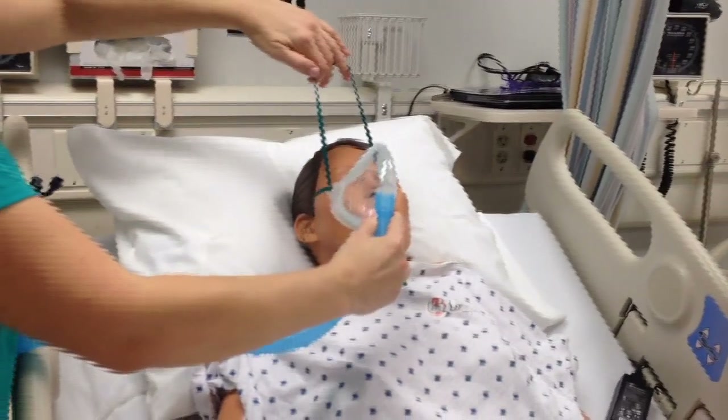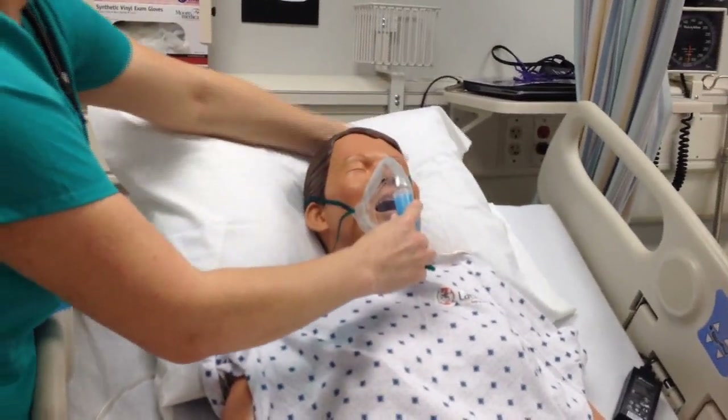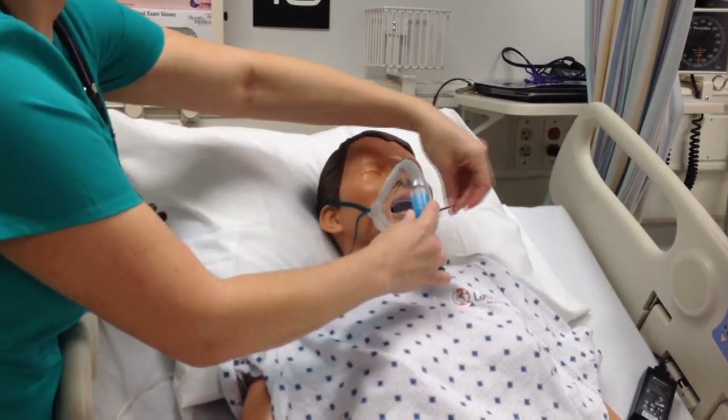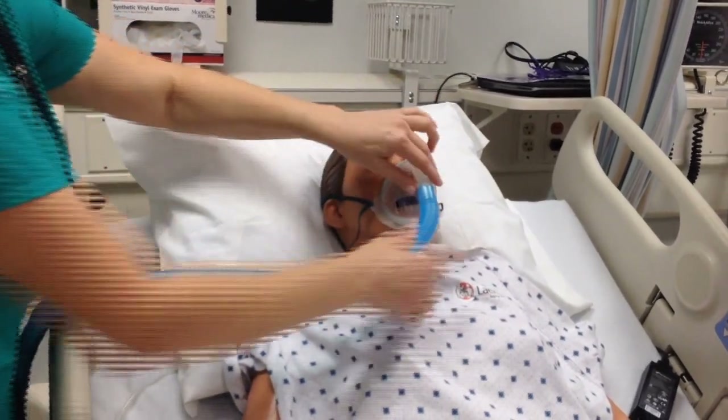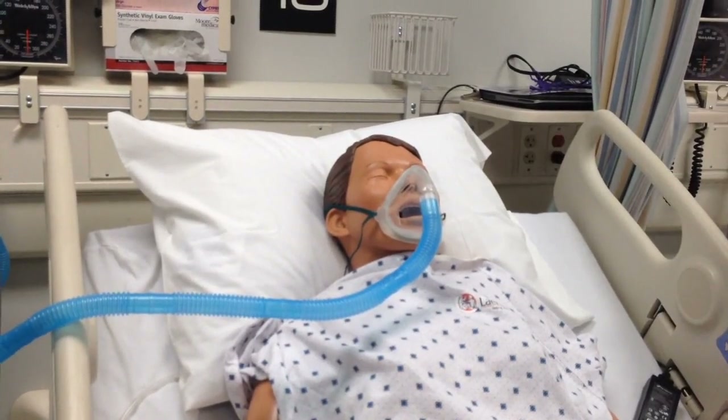Place the mask onto the patient's face and then secure it with the strap. Reassess respiratory status.